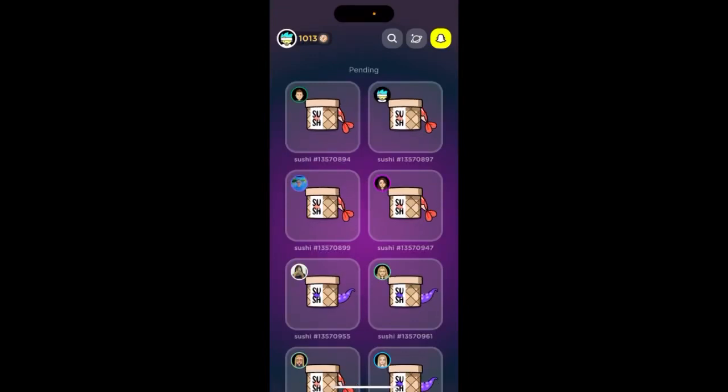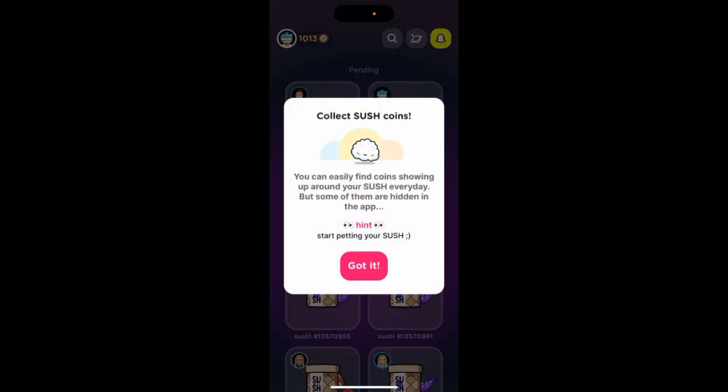So how to get more coins in the Switch app. Here you can see in the top part there is your account and there are some coins. Just tap on the coins and here you can see some instructions about collecting Switch coins. You can easily find coins showing up around your sushi every day.